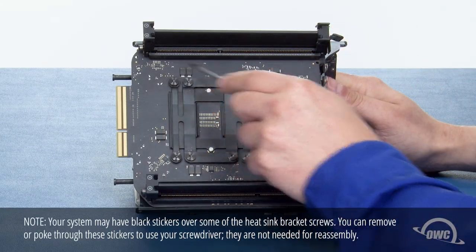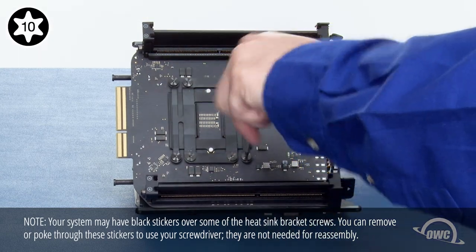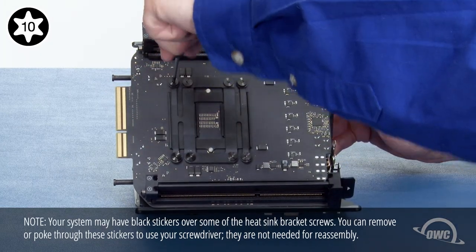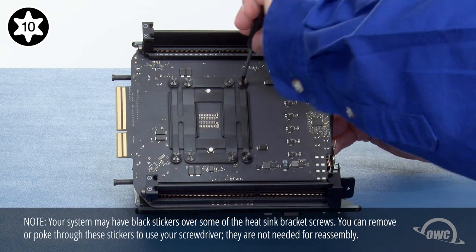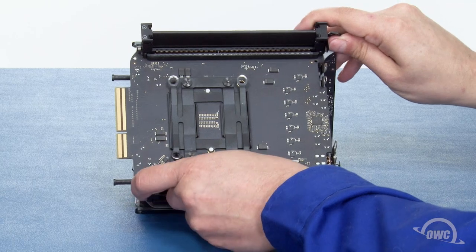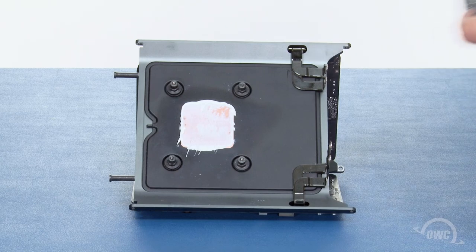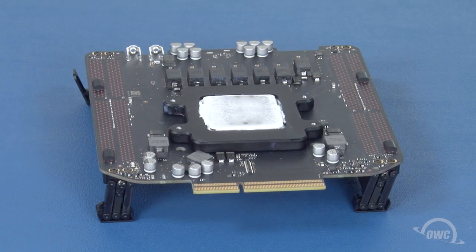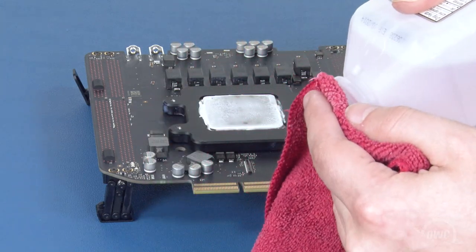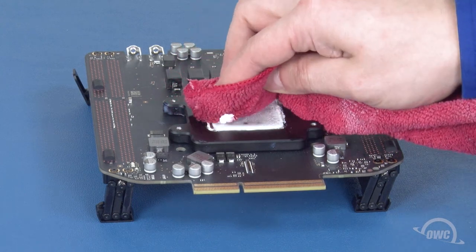Next, we need to remove these four Torx T10 screws that hold the processor to the heat sink. Remove them in a star pattern so that there's no excessive stress on any one side of the processor at any given time. Once you've removed these screws, slowly wiggle the processor card back and forth to help loosen the seal of the thermal paste. Then, lift the card free. On the back side of the card, you'll see the processor with a large amount of thermal paste on it. Use some 90% rubbing alcohol and a cloth to carefully remove most of the paste. This will save considerable mess during the next step.